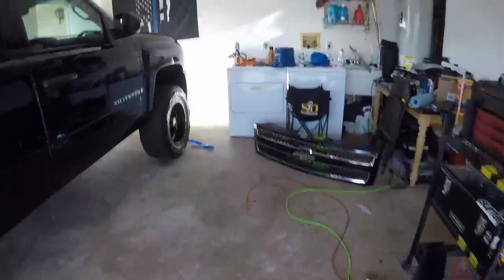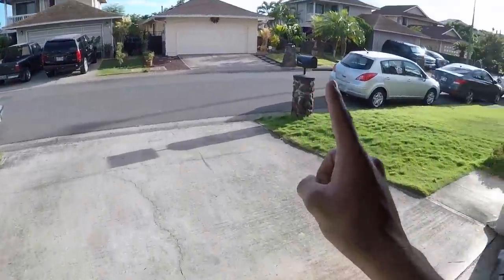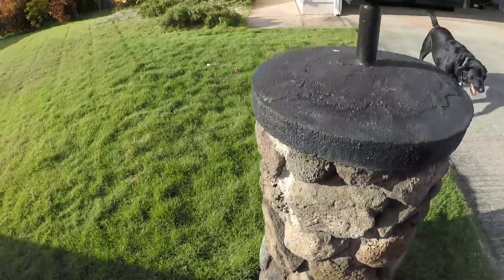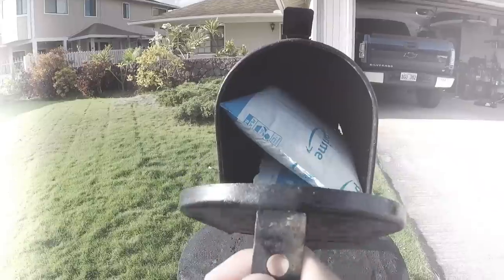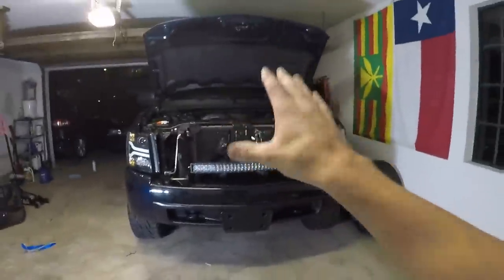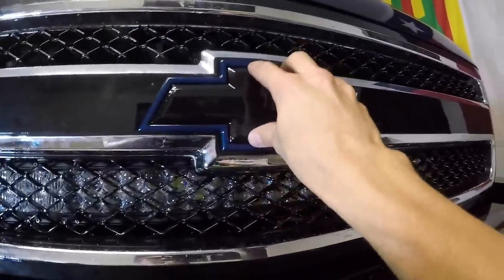Good afternoon everybody, welcome back once again. I'm hoping today's the day we finish all of this up. It's been an entire day — the front headlamps are figured out and dealt with; you'll see that in the next video. Let's get back to the front grill, get it reinstalled, and finally get a full look at what this front end looks like with the gloss black wrap. This will complete the entire front end.